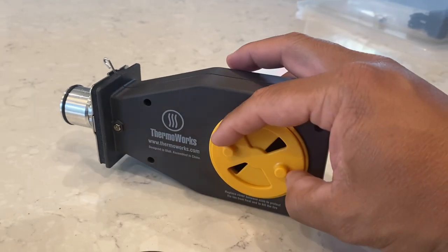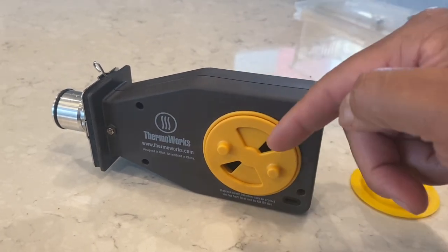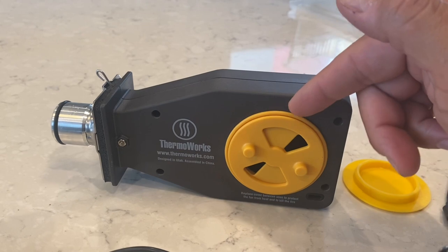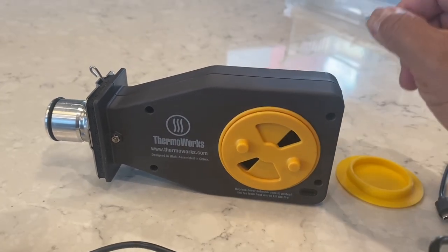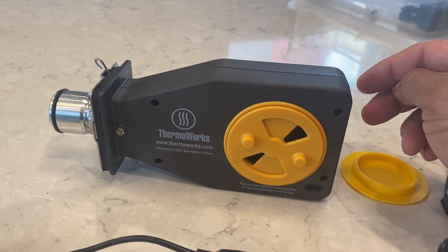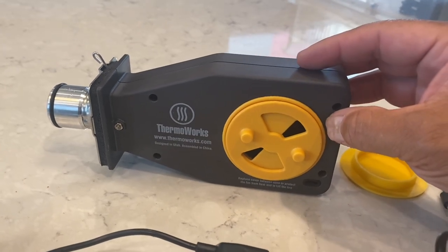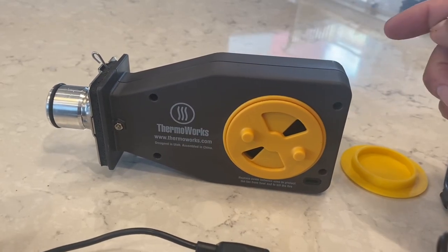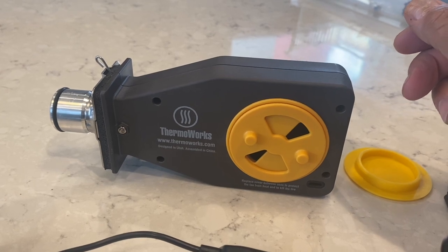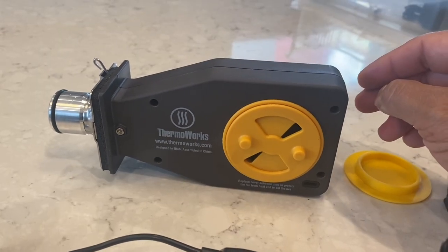Now you have some adjustability. They do say not to close it fully — it has to have some airflow — but this gives you the ability to dial down that very high airflow without hurting the fan inside. If you're using this for a kamado cooker — Big Green Egg, Kamado Joe, Komodo Kamado — make sure you get one of these. Otherwise you could have spikes in temperature, and as you know with a kamado once you go up it can be hard to come back down.